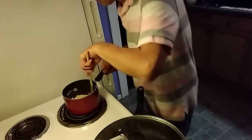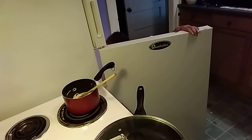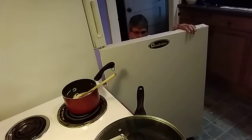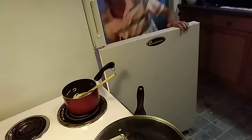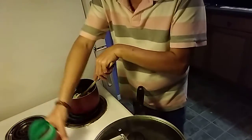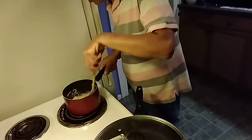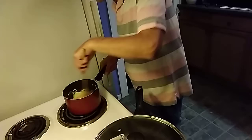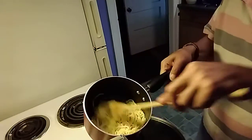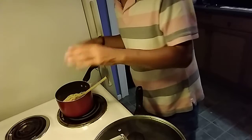The pork chops are done, the pasta is done, the butter is melted. All you're going to do with the pasta now is simply add about a quarter to half a cup of Parmesan to it, just so it coats it. It should look something like this. And we are all set.